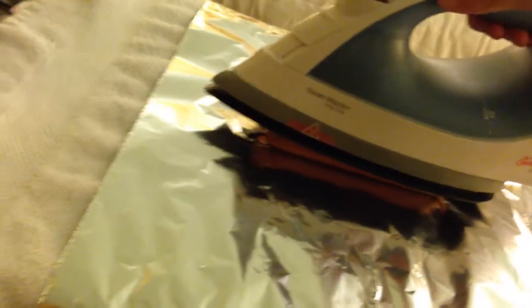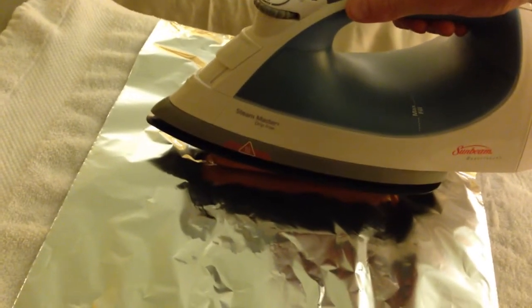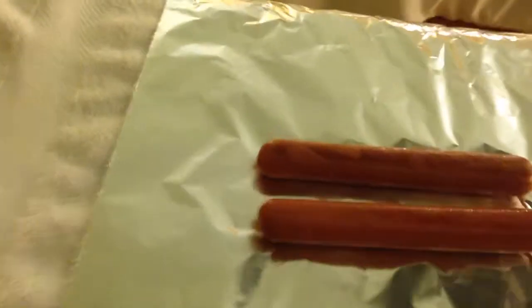Quite straightforward — I'm just going to put it down on the dogs. Oh, you hear that sizzling already! I think you need to leave it there for a few moments, a few minutes, to try to get those marks in there. Oh yeah, look at that — you start to see the marks quite perfectly.